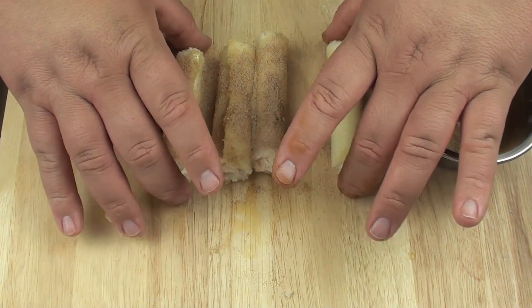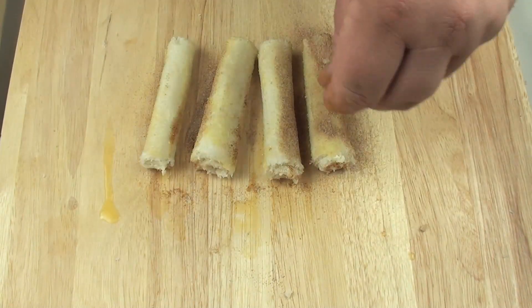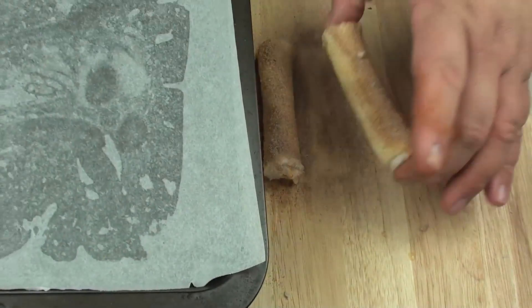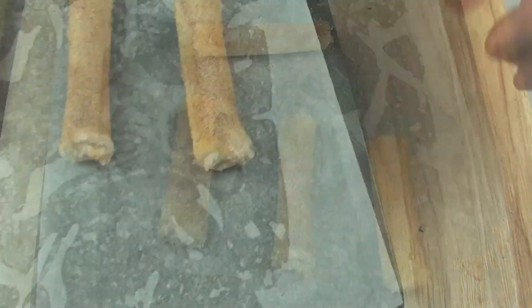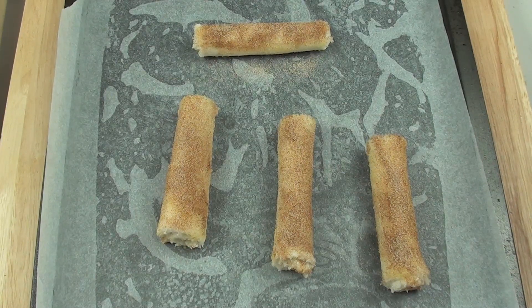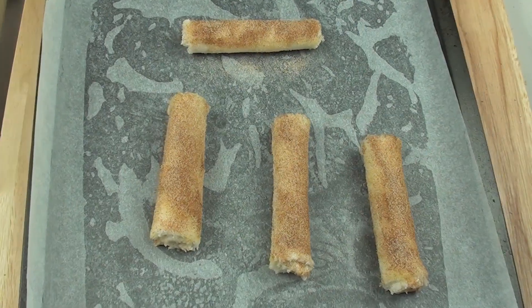Turn them around as well just so we can do both sides. Next we have a baking tray lined with non-stick paper — place each one right onto that. We are going to place this into a preheated oven at 180 degrees Celsius for seven minutes, and after seven minutes we are going to roll them over and cook them for a further seven minutes.